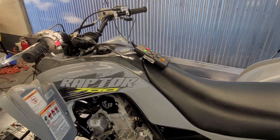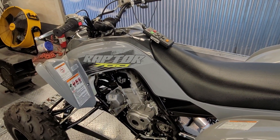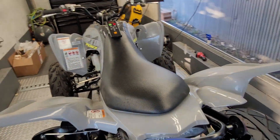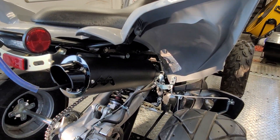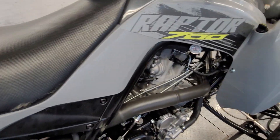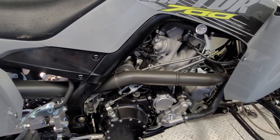Besides engine stuff, we have a Power Commander 6, a Fuel Customs intake, and a Plus 3 throttle body bore. This one has the Monster Standard Length System on it. If we go with the Shorty, it will make a little bit more peak power and moves the power curve around a little bit.